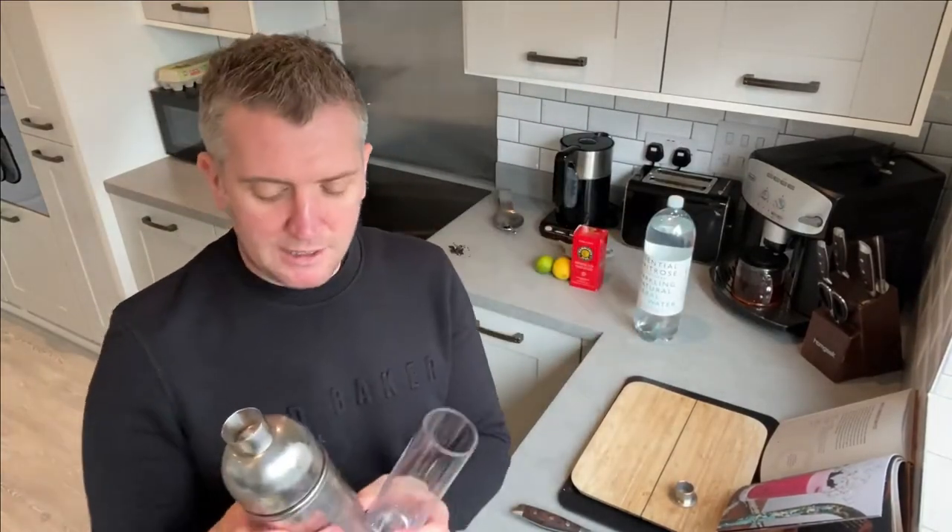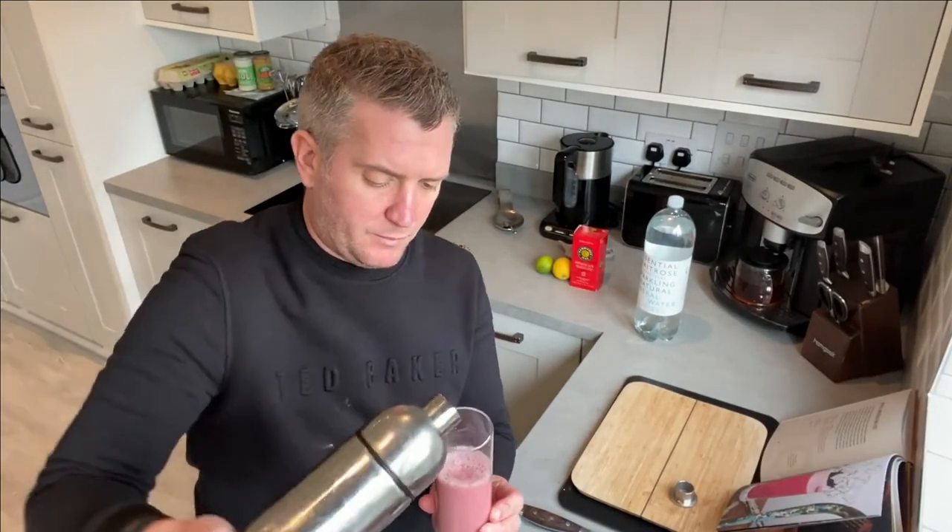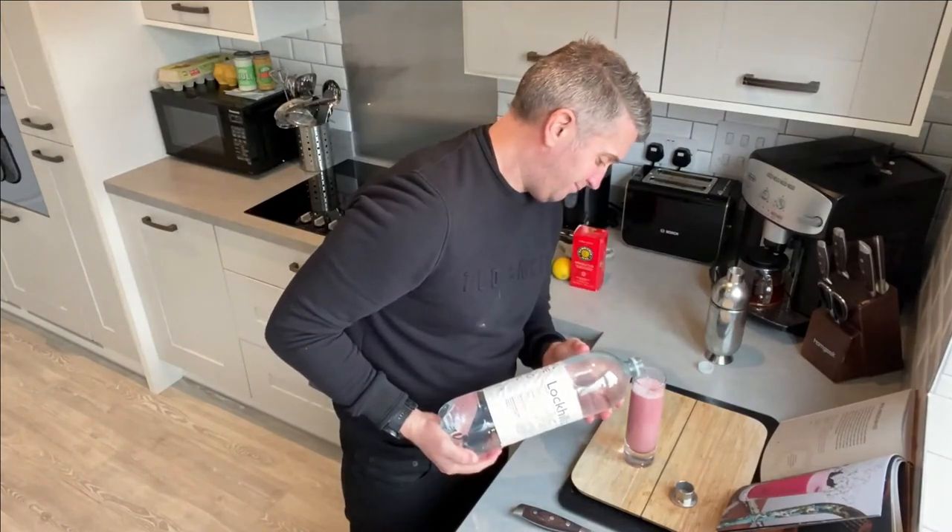Then I'm going to strain this into the glass and top it up with soda water. Finally, we're going to garnish this with some hibiscus flowers.